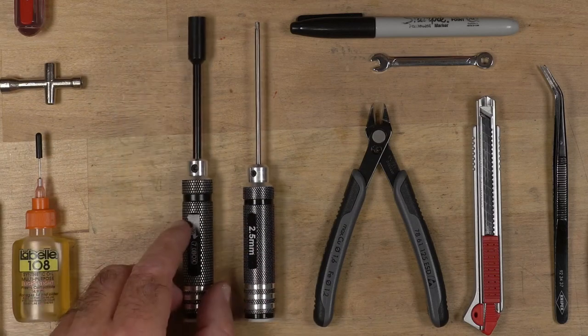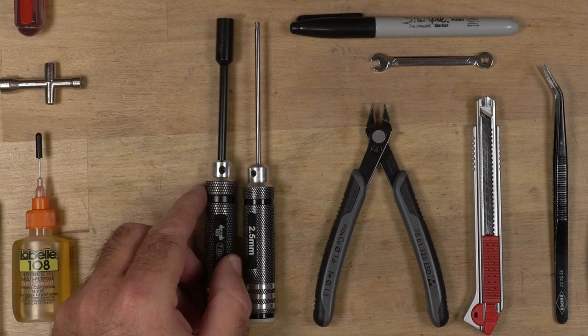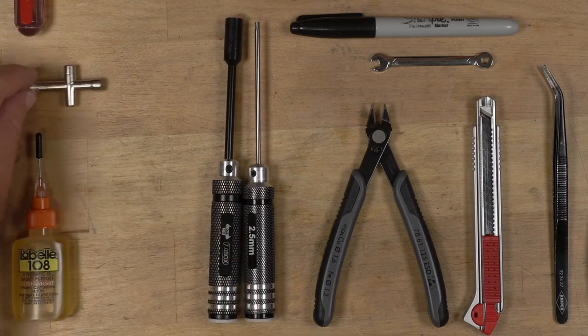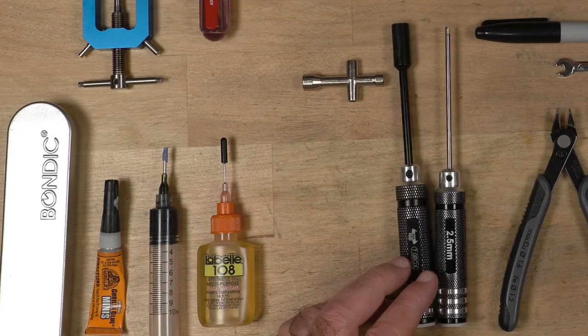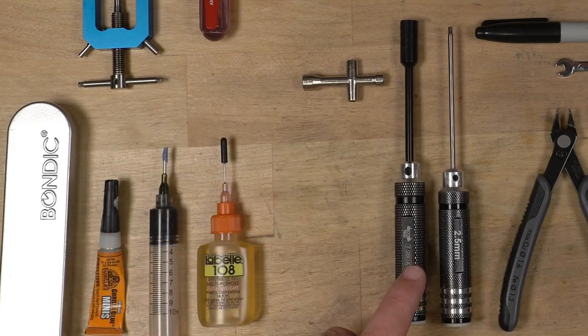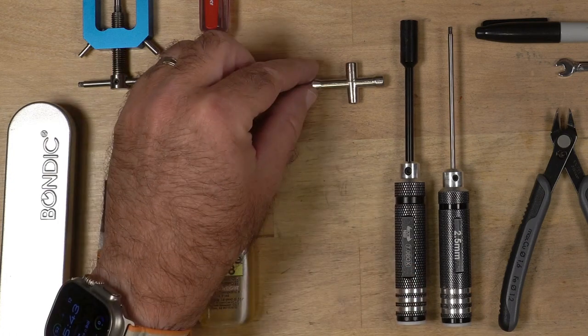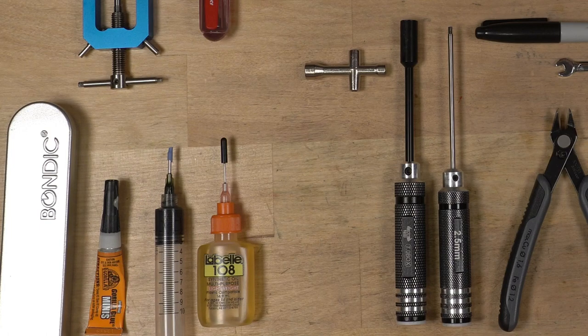I also have the nut drivers of the same set, and I use the 7, 4, and 5.5 millimeter ones the most. The T nut driver that comes with every single kit — I use it from time to time but not as much as the real one. These are good to throw in your toolbox and have with you. Throw like two or three of them in your toolbox.